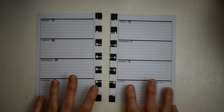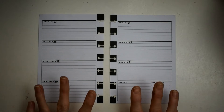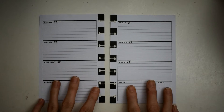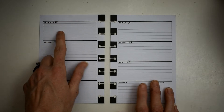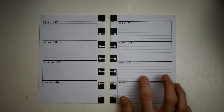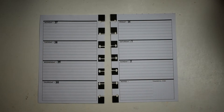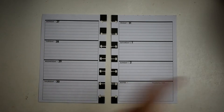Hey y'all, this is Connie with Happy to Plan Mom, and I'm doing a plan with me today in my mini Happy Planner. This is for the week of Monday May the 27th, which is Memorial Day, through Sunday June the 2nd.